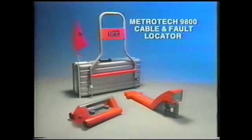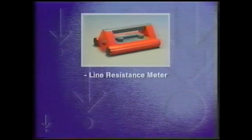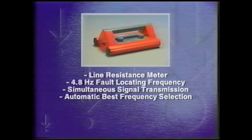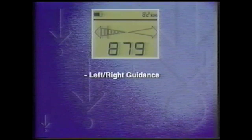The Metrotek 9800 sheath fault locating system includes a transmitter, a line locating receiver, and a sheath fault locating A-frame. The Metrotek 9800 transmitter has a built-in line resistance meter to immediately assess the severity of the fault, a 4.8 hertz fault locating frequency and a 1000 volt output to help find high impedance faults, an internal mixer for simultaneous signal transmission, automatic best frequency selection, automatic impedance matching, poor conductor alert, and battery check.